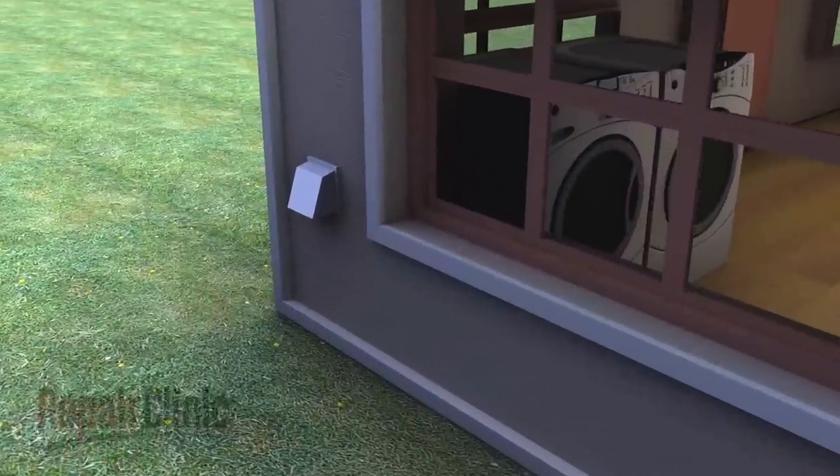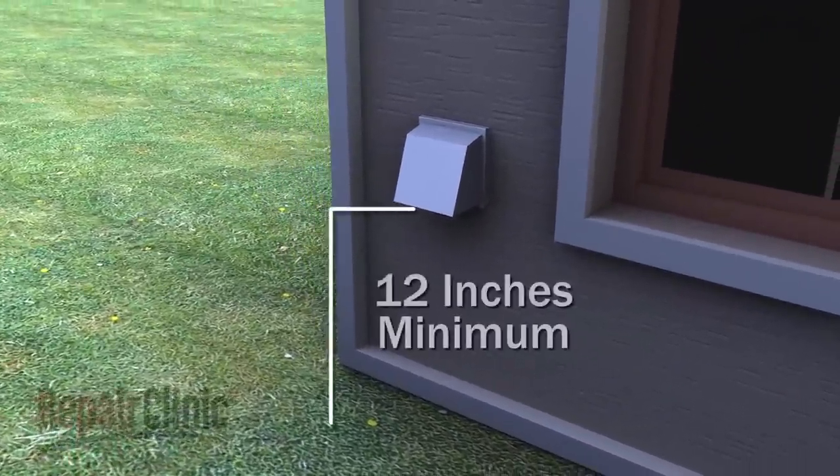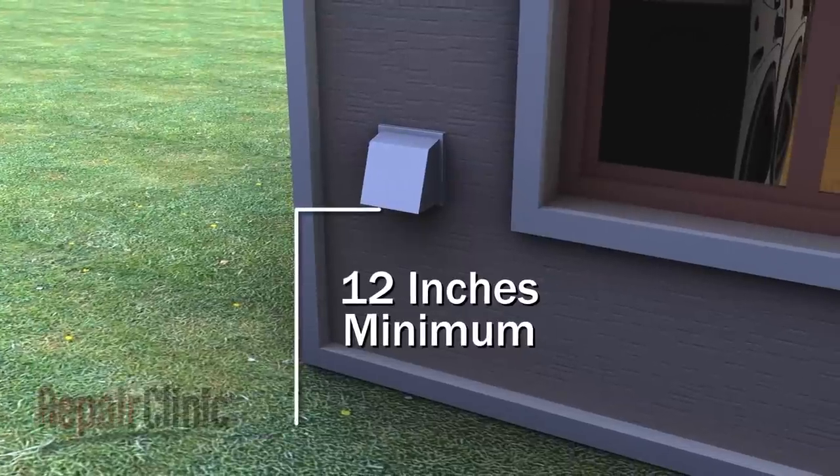An exhaust hood will need to be installed over the vent on the home's exterior wall, positioned at least 12 inches from the ground.